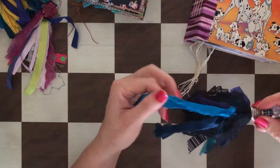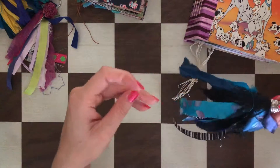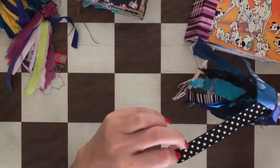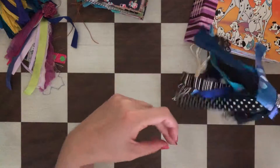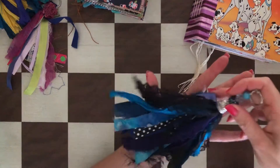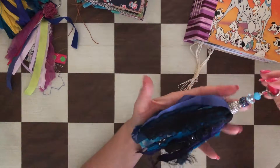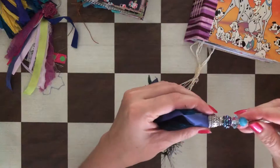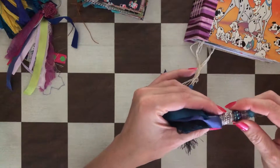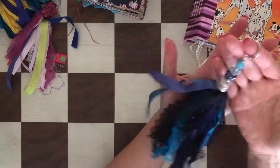This one has blue sari silk, black lace, fabric scraps that are blue, light blue, and purple, then a ribbon that's polka dot and striped on the other side, and some black shiny eyelash trim. So this one is basically blue and black, with a dark blue-purple beaded part. It opens for attachment — really pretty.